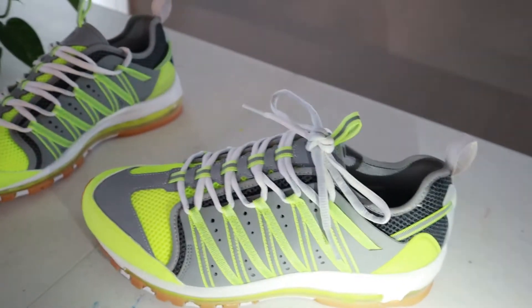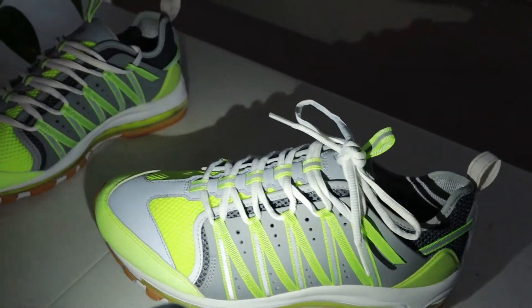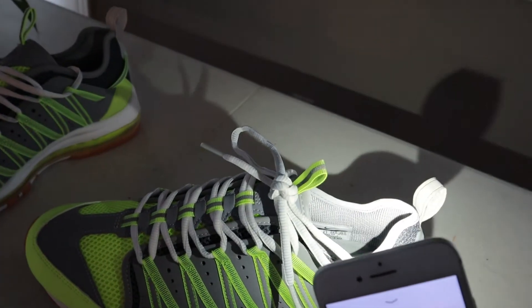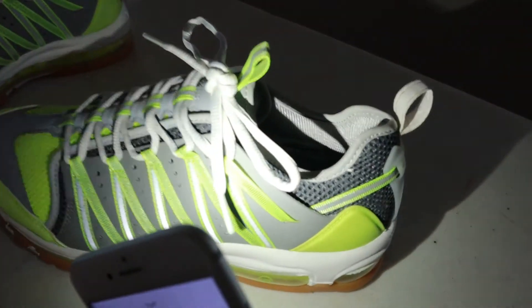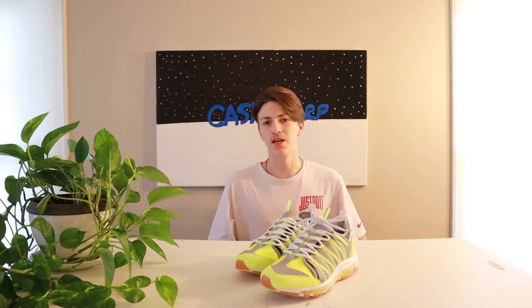To finish off the shoe, the outsole comes in a nice gum brown and white color, and the Nike swoosh is in red. To show you guys how much 3M is on this shoe, I'm just going to shine this flash real quick — it's basically on everything that's not mesh, so yeah, it's a lot.